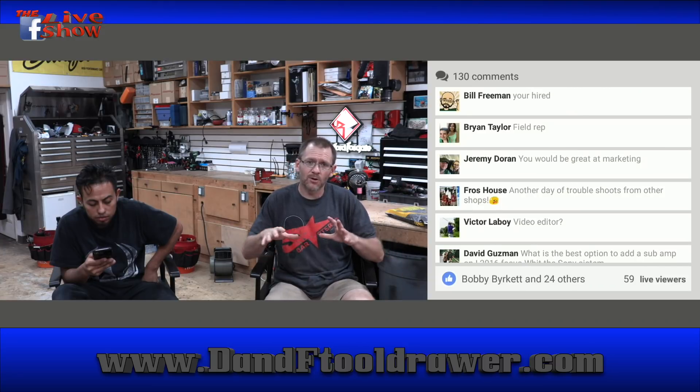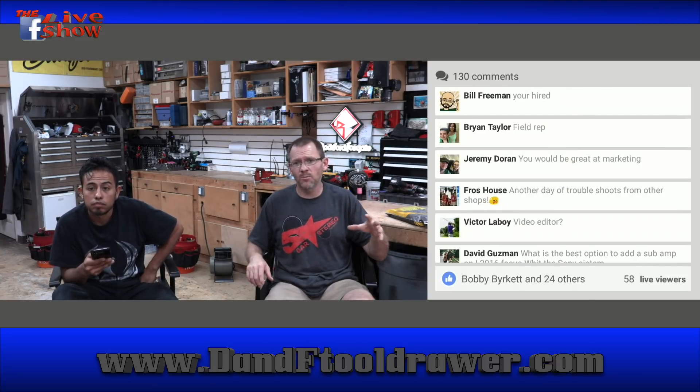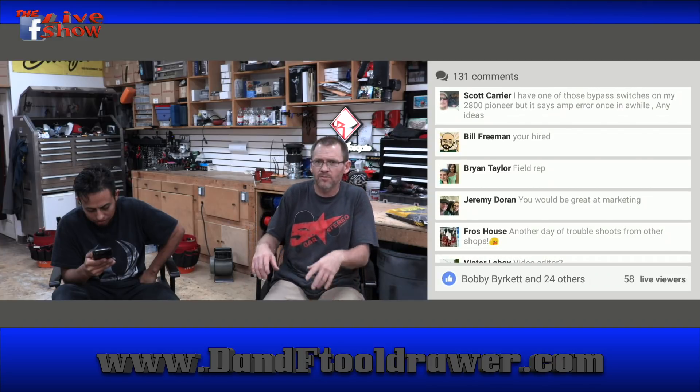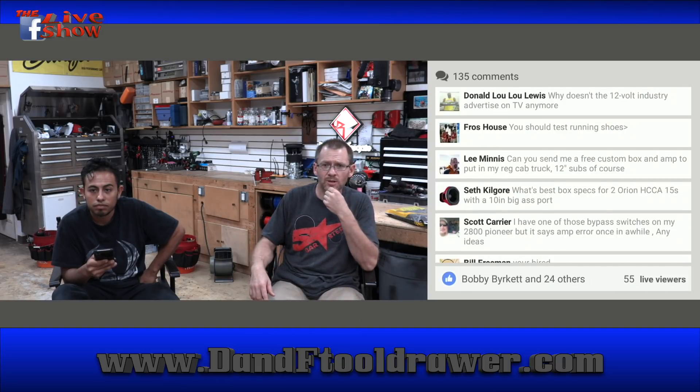I feel like it would all have to be teaching companies how to get their story out. The only other thing I could see doing is maybe producing YouTube channels — there are so many cool stories out there. Running shoes are really expensive, though — I'm one step behind on that. Why doesn't the 12 volt industry advertise on TV anymore? Because they don't have any money. And honestly, who watches TV? You guys are watching this show, so that tells us right there.